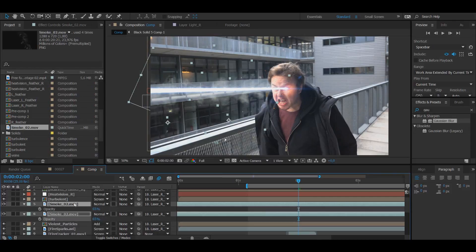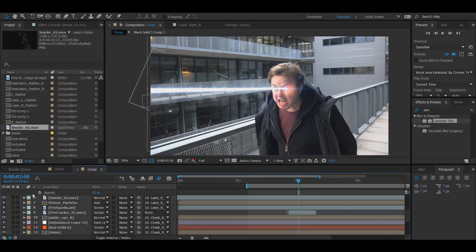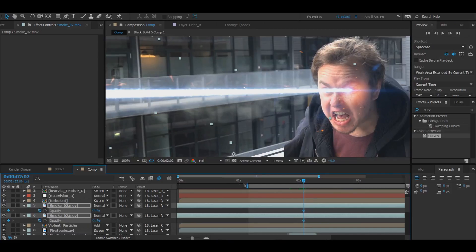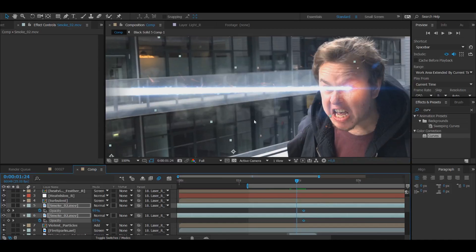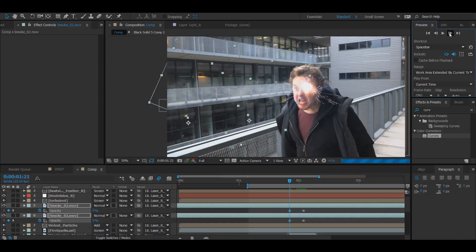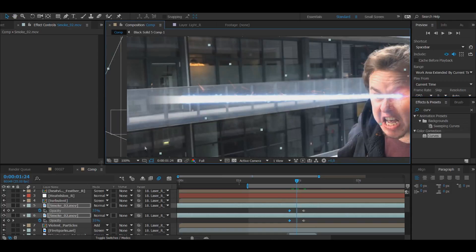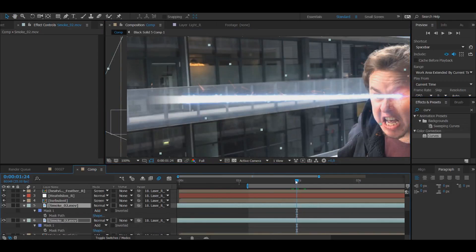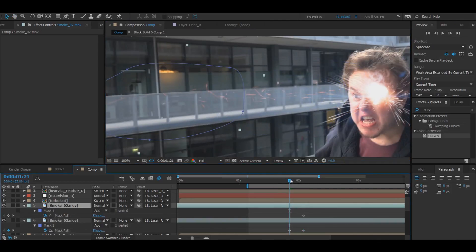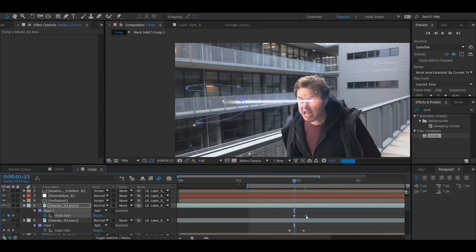I'm going to change the opacity on both layers to 60 so they're not super visible. The smoke isn't supposed to be here until the heat vision is out, so I'm back at my second second and I'm pressing the stopwatches on my opacity. Then going back a few frames and changing them to zero. To animate it properly, I'm going to go into my mask path — which you can access by pressing M — go forward, press the stopwatch for the mask path, and basically drag this in to create an animation of the smoke coming forward together with the heat vision.